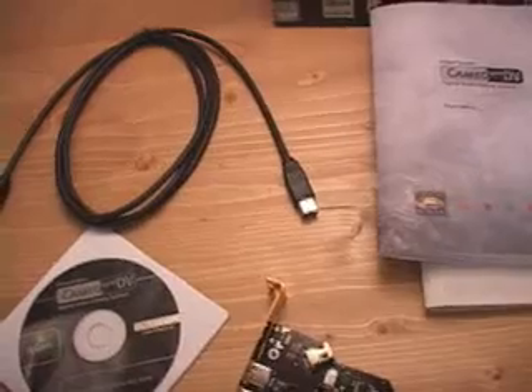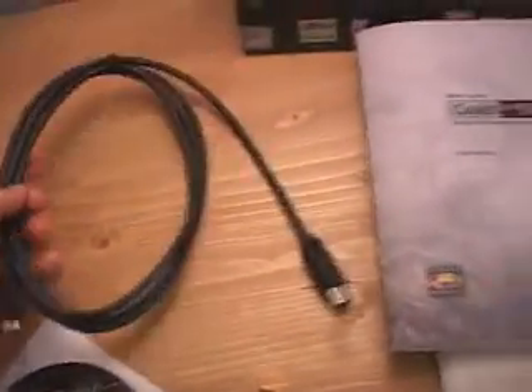Hello again, my name is Rodney Reynolds and welcome to another video review. Today I will be looking at the Cameo 400 DV. This is a PCI firewire card, and what is included in this package is the firewire cable, the manual, as well as drivers and application programs.